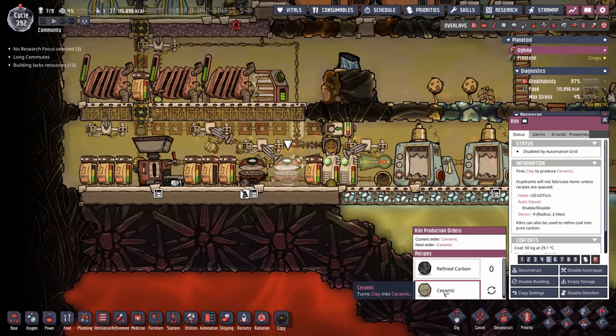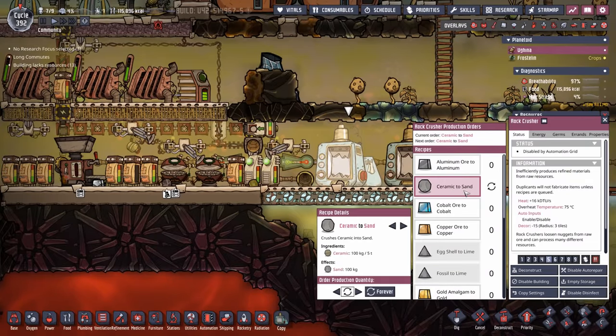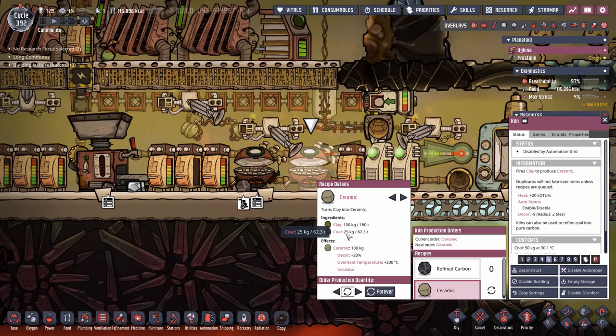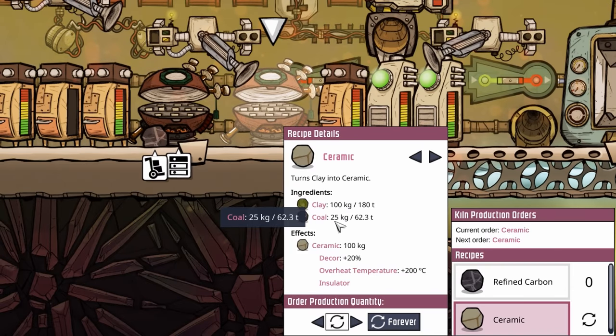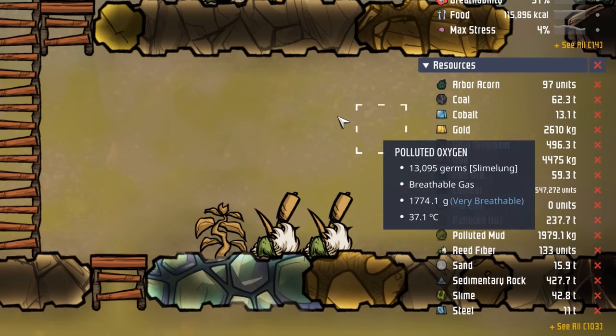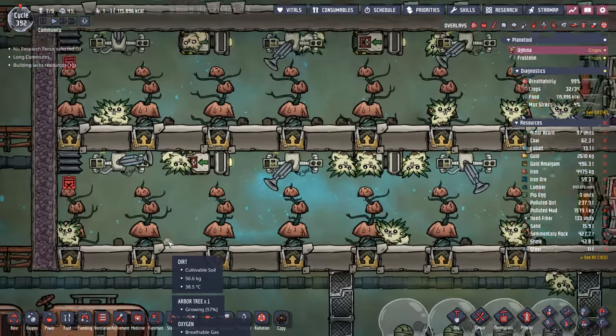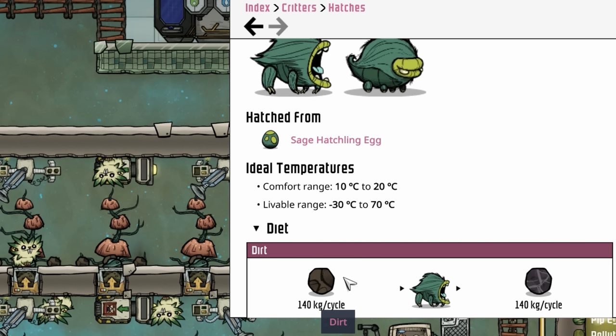The one concern I had is that deodorizers love their filtration medium in the form of sand, but they produce more clay than they use in sand. So what do we do? We turn all that clay into ceramic, then take the ceramic and turn it right back into sand. In this process, it nets us positive sand. The one issue is it does require more coal — 25 kilos per batch of ceramic. Right now we're sitting at 62.3 tons of coal. Eventually we're going to find some sage hatches to turn some of this excess dirt into coal — they'll take 140 kilos of dirt and turn it into 140 kilos of coal.